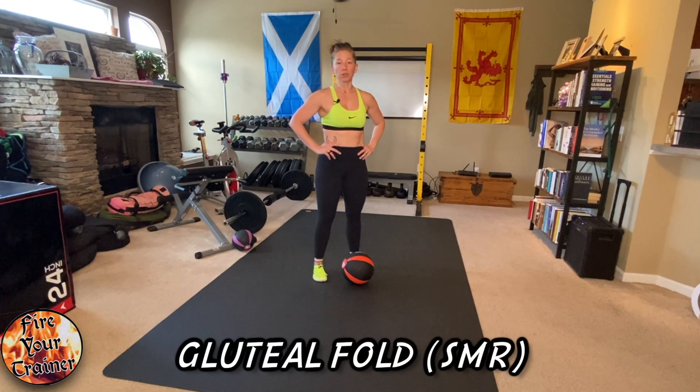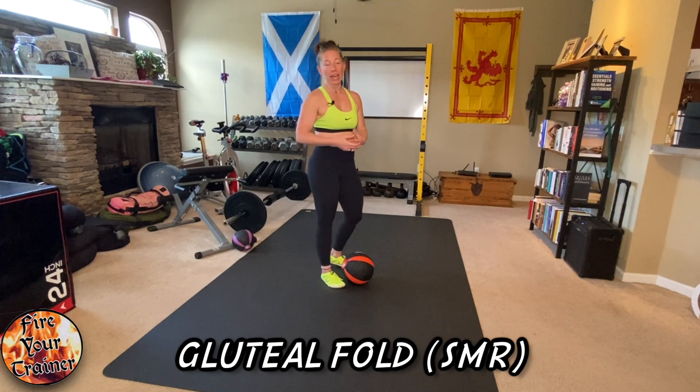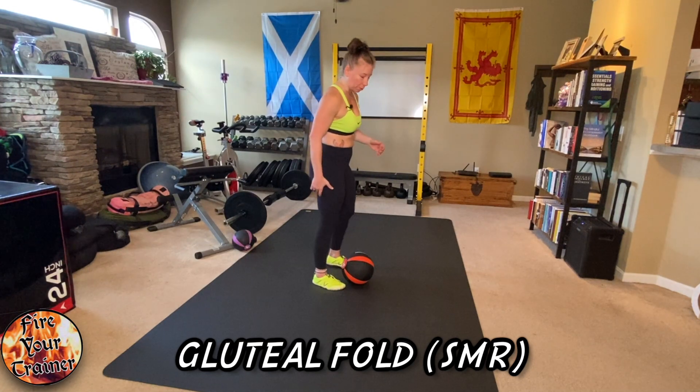Myofascial release of the gluteal fold. For people who stand with a sway-backed posture and their hips kicked forward, or for people who sit the majority of the day, the hamstrings attachment just underneath your glute will be tight.